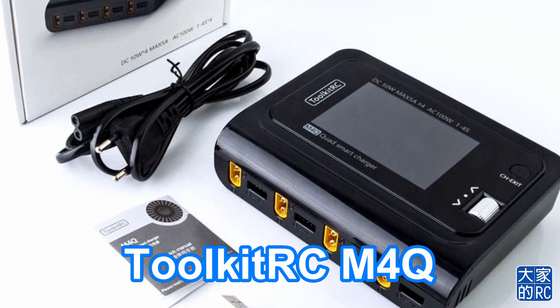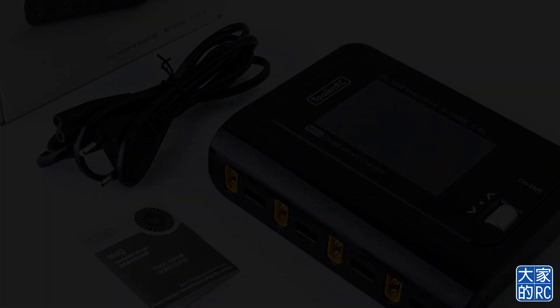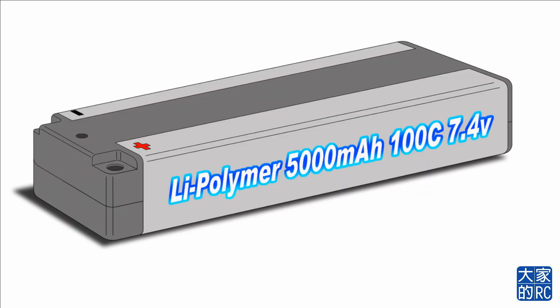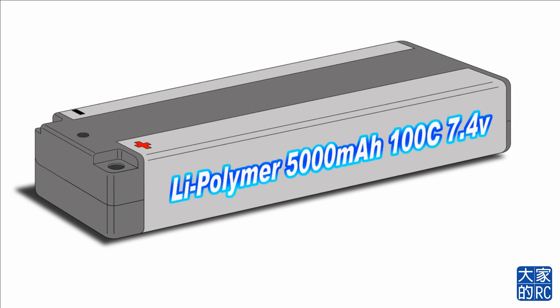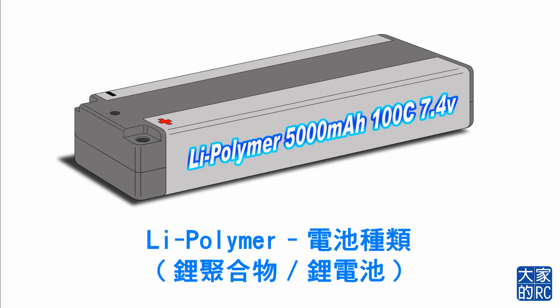新一集的大家的RC，我是比利羊。要成為一位出色的充電員，當然對充電器和電池要非常熟悉。今集就和大家解開充電的謎團。這塊是遙控模型車最常見的電池，究竟上面寫著的標籤是代表著什麼意思？